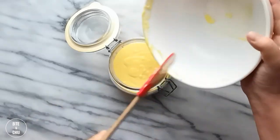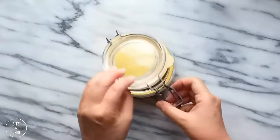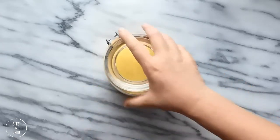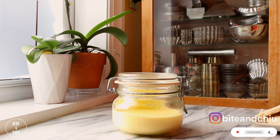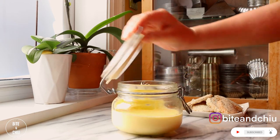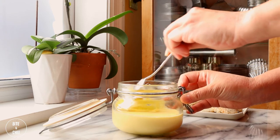Transfer the lemon cream into a container and chill in the fridge. This lemon cream keeps well in the fridge for up to 4 days, but it can also be frozen for up to a month. This lemon cream is smooth and velvety — deliciously tart with a sweet citrus flavor. I love spreading this lemon cream onto cookies, as it's the perfect complement to my gluten-free lemon poppy seed cookies.